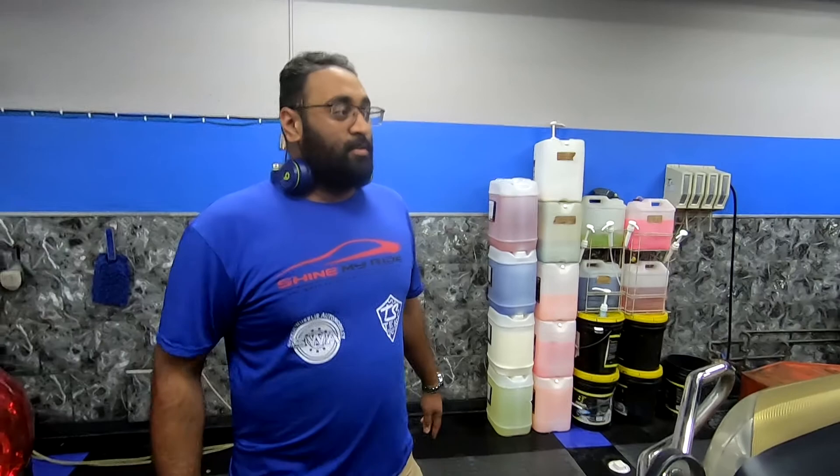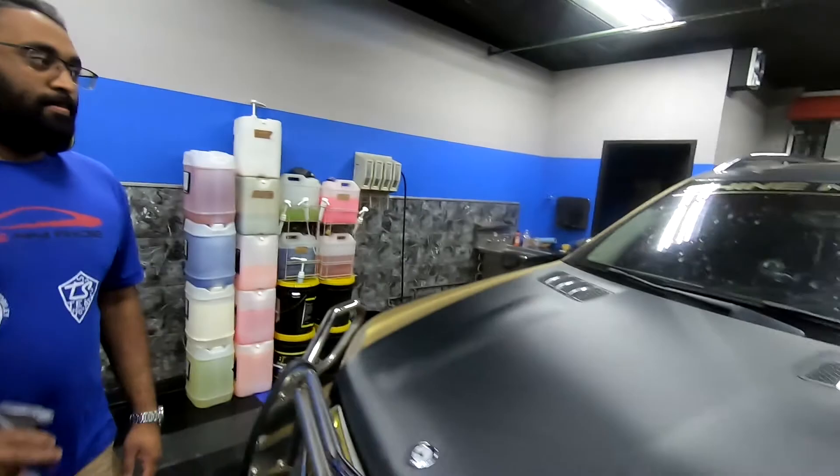All right guys, first thing I'm going to do is get your favorite glass cleaner — or in this case you could use water too — and soak your windshield and let it sit for a little bit. I'm going to show you how to do that.